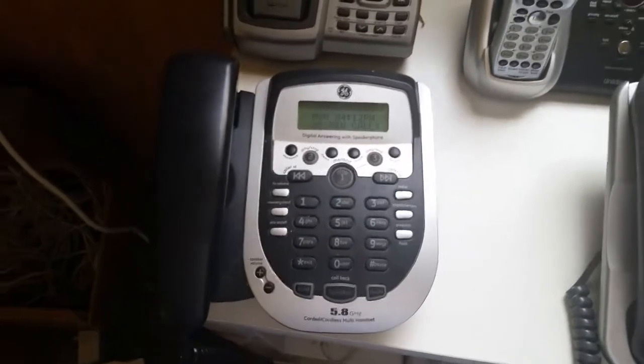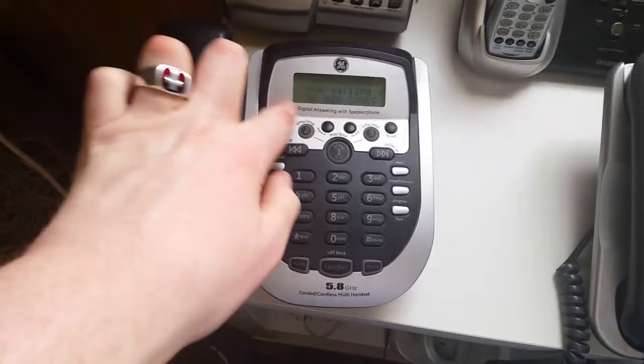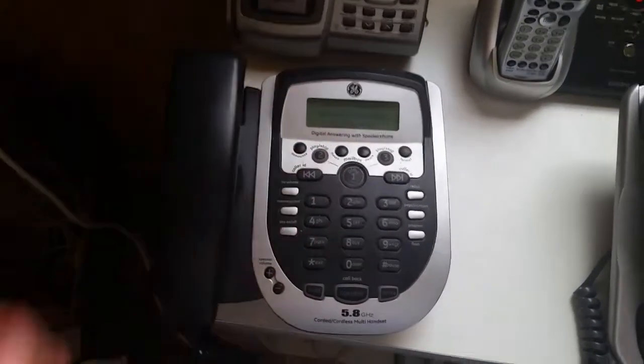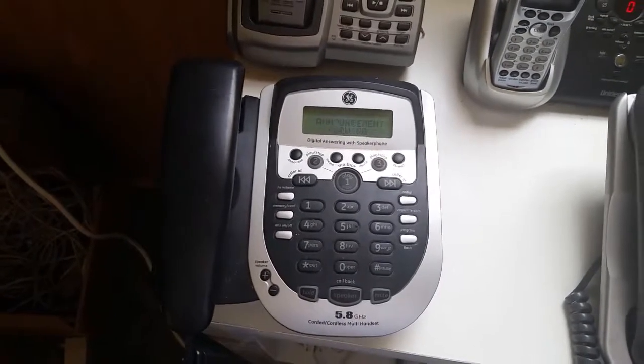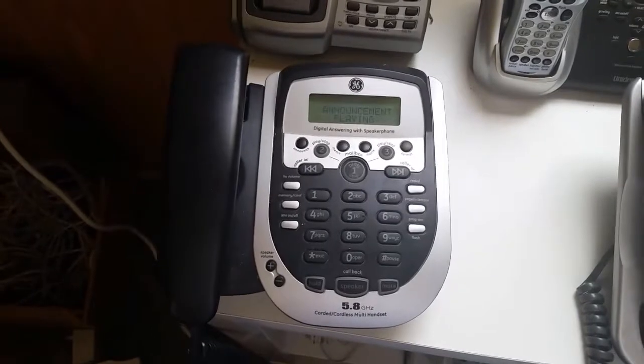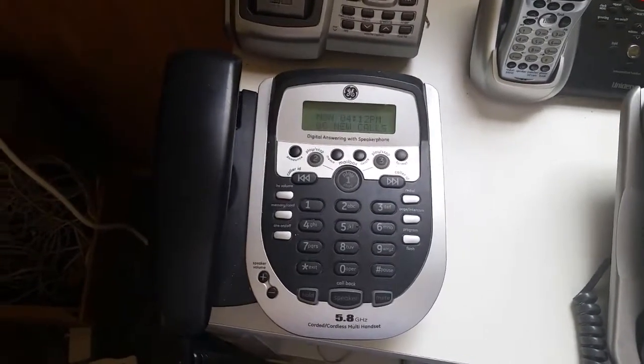Anyways, we're going to the announcement section. So let's hear the outgoing announcement real quick. "Please leave your message after the tone." Let's try that again. "Please leave your message after the tone."